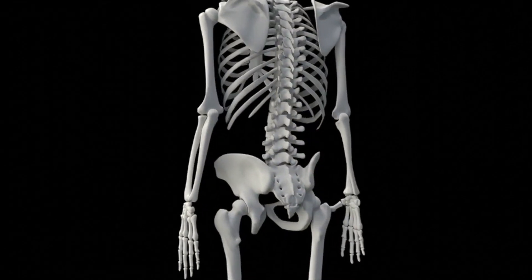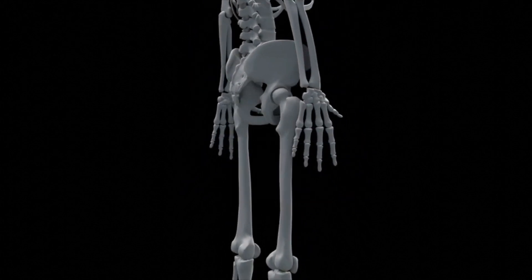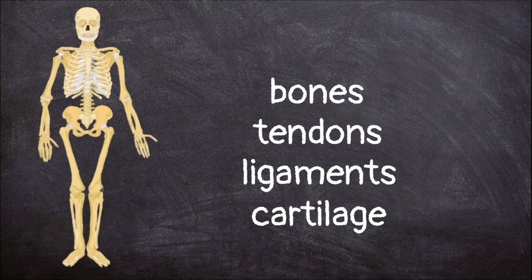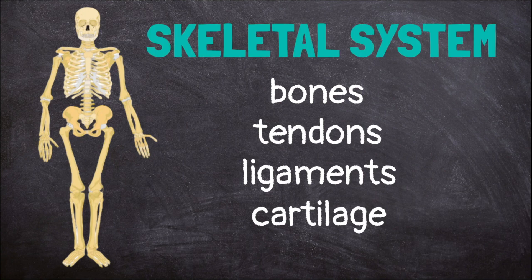Our skeletons are made up of 206 different bones. Together with the tendons, ligaments, and cartilage, they make up the skeletal system.